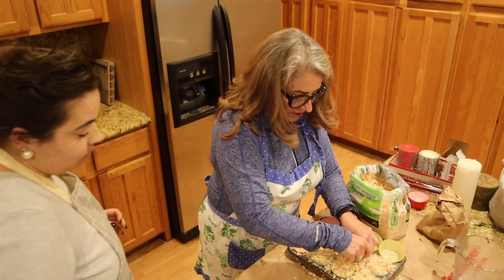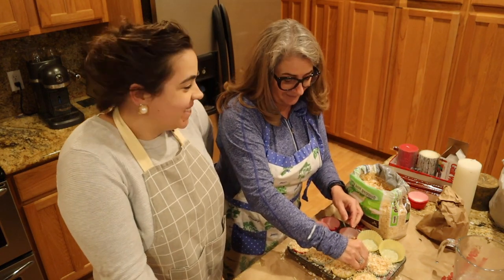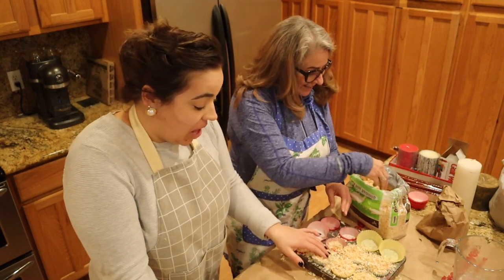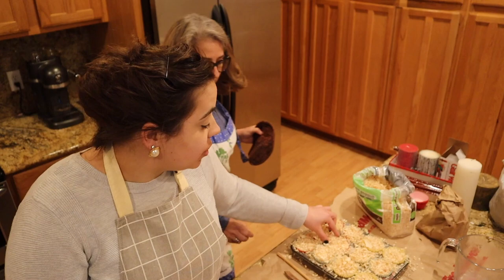I've seen very similar fire starters at the campground camp store. You know how much they want for them? Five bucks each. Last year was our first year heating our house with the wood stove almost exclusively. We bought pretty wet green wood, and we were able to start fires with these. When we tried using just kindling and paper, it was almost impossible to get our fire started until my mom started making us these.